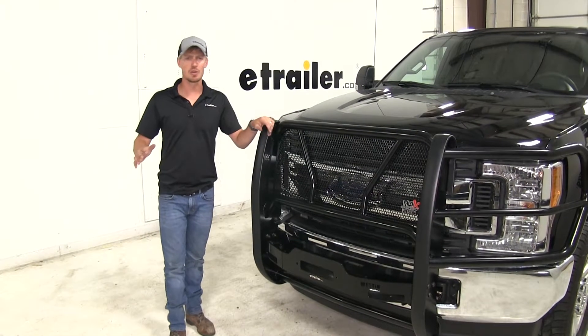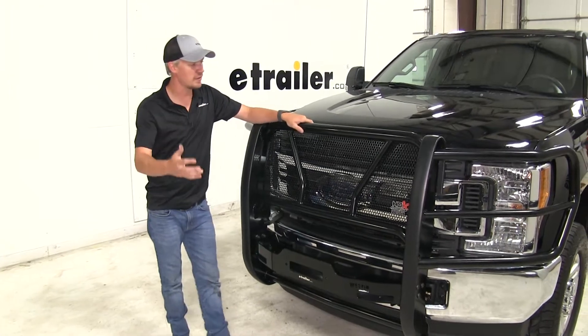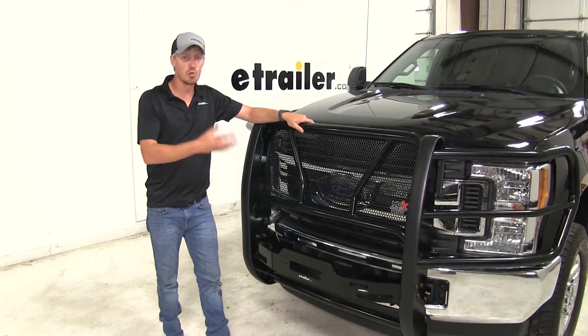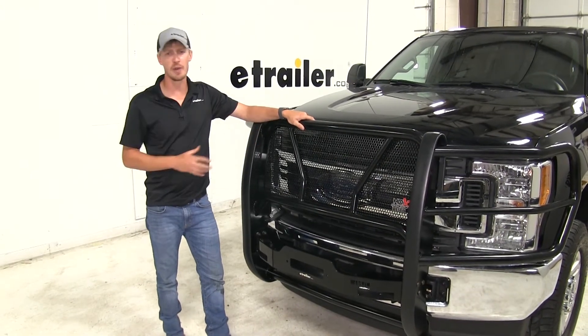The whole guard has a black powder coated finish. Some of our customers have even mentioned that after years of use and salty conditions, there's no rust or corrosion, so it holds up for a long time.